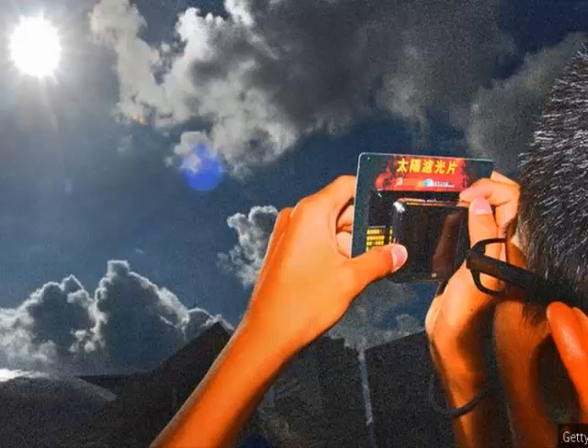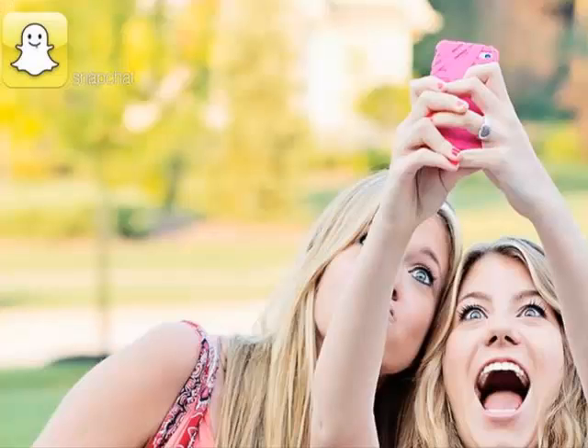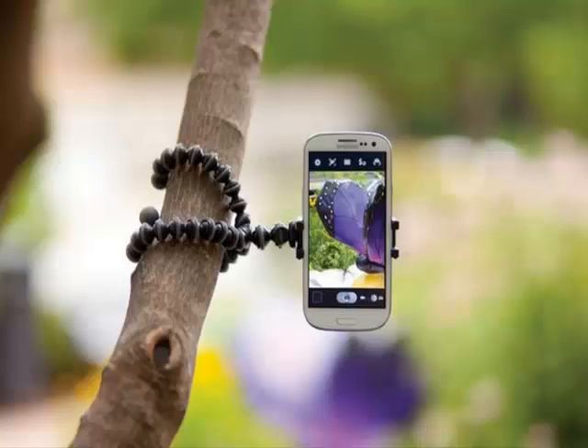If your digital camera has a screen that can be pulled out at an angle — like this Nikon — then you can set the camera up pointing at the sun while viewing the frame safely on the screen at 90 degrees to it.